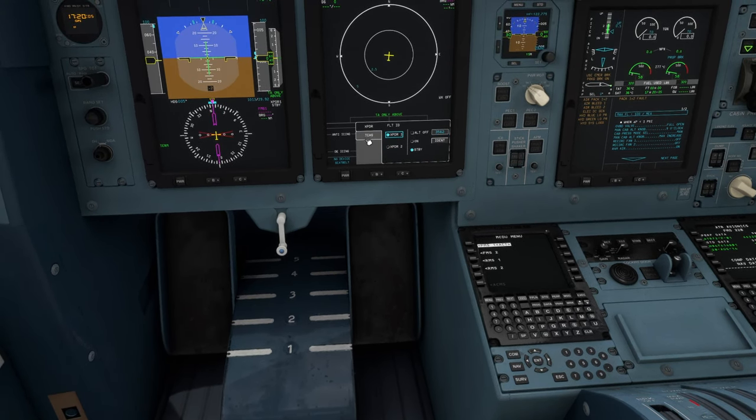We want the transponder in standby. Go to the TCAS and make sure it's set to auto. We can turn that back to nav. Set our TCAS to above, because we are going to be climbing. Obviously coming off takeoff — when it comes time for descent, we'll set this down to below.